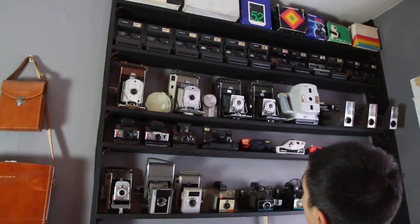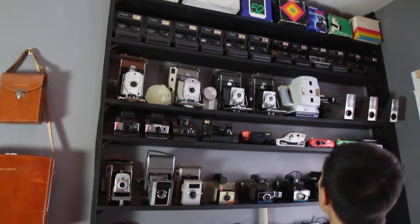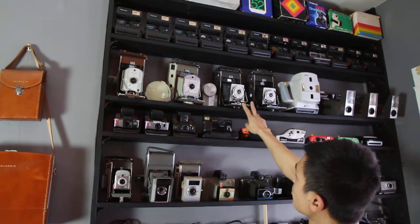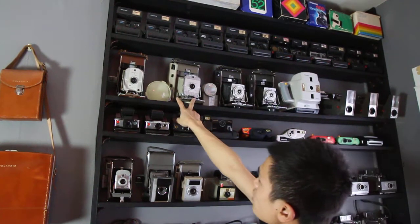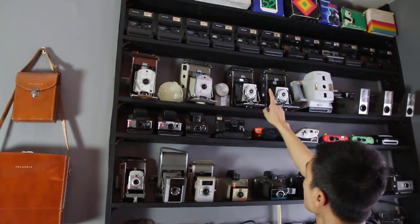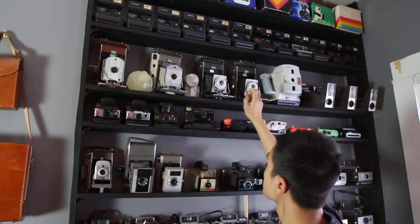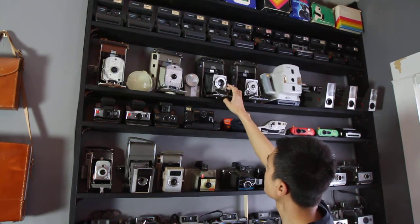The second row from the top has my duplicate 600s. The third row has the coveted first Polaroid cameras — the two automatic Land cameras. Everybody loves the 110, 110A, and 110B cameras because of the sweet glass and the manual settings.